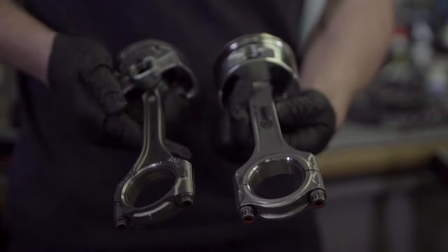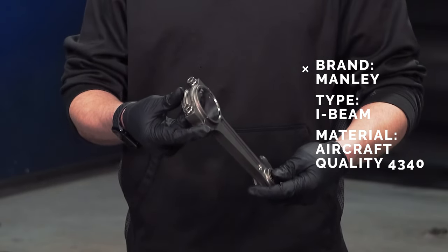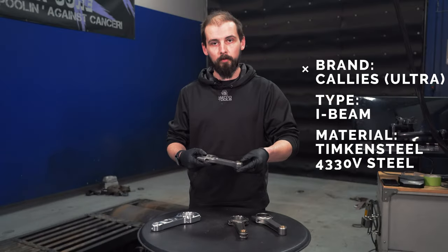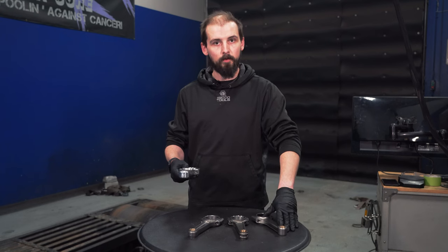So we have four rods here. We have an H-Beam Eagle, we have a Manly I-Beam, we have the Cali's Ultra I-Beam — and this is what we use in our MAP spec engines — and then we have an R&R solid beam aluminum rod, and this one compared to this one can do a lot more.